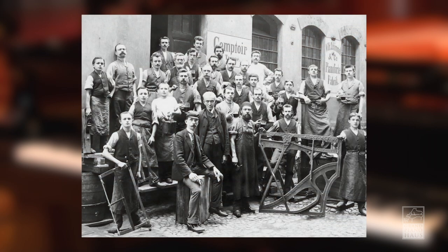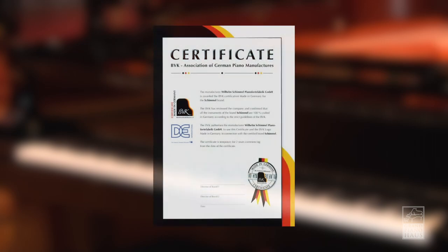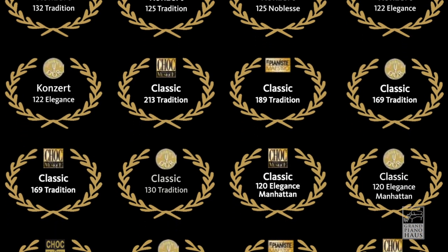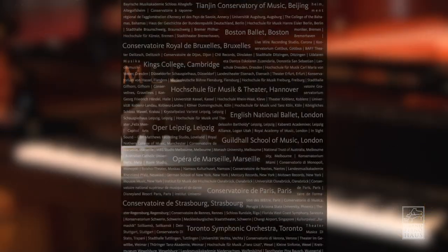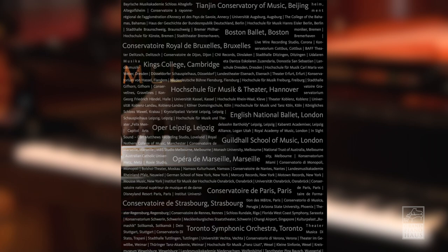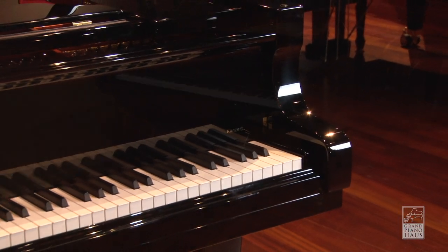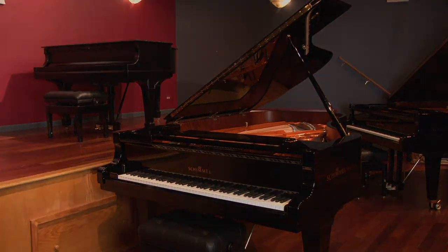Schimmel was founded in 1885 by Wilhelm Schimmel in Germany, and the Concert Series and Classic Series are still manufactured in Germany. Schimmel is known throughout the piano industry for their innovations and inventions, winning countless awards throughout their history and being recognized as one of the top pianos for professional and institutional use. Experience a concert-level German grand piano from Germany's largest piano builder — the Schimmel Concert Series — available now at Grand Piano House.